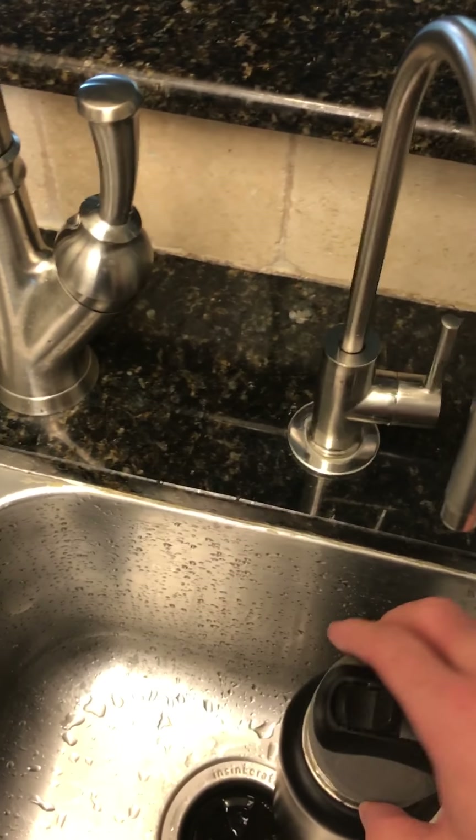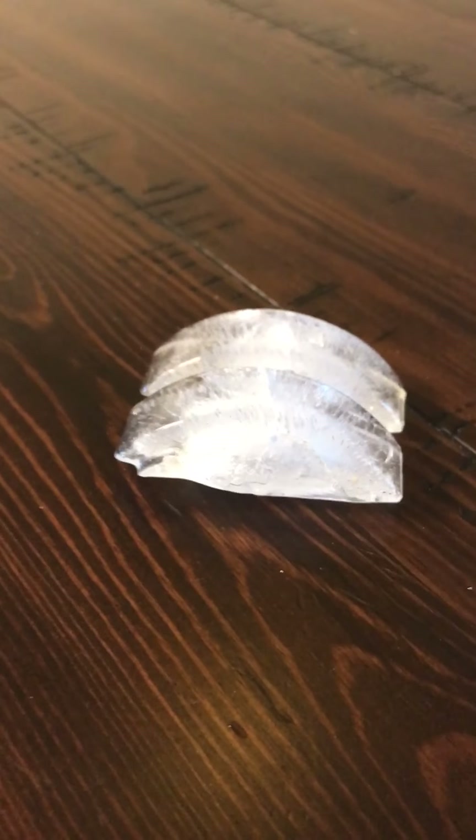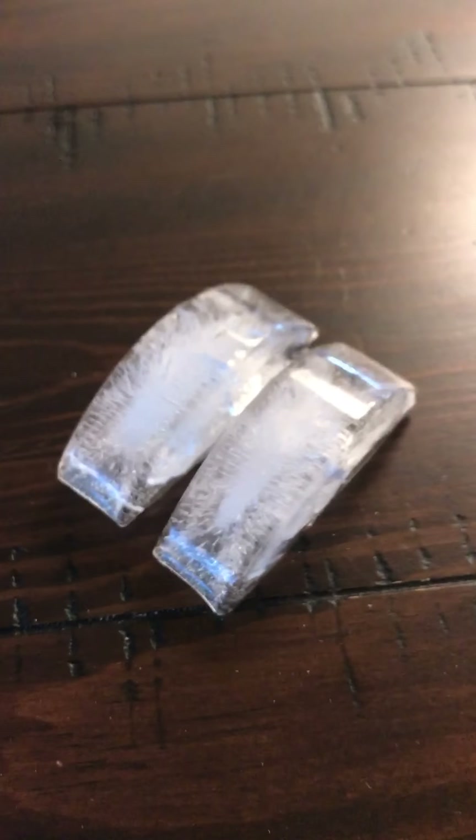An interesting side benefit has also been some fantastic clear ice cubes. Not perfectly clear — you can see there's still some entrained air there — but compared to what we had previously, it's a great improvement.